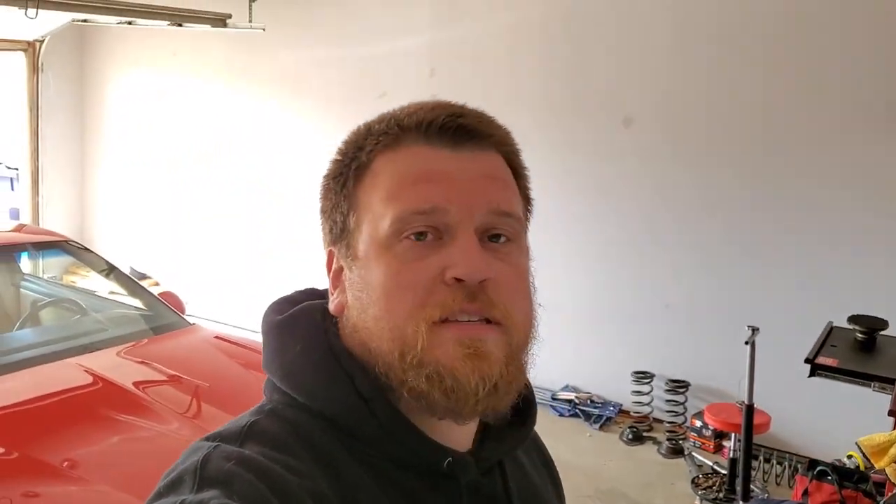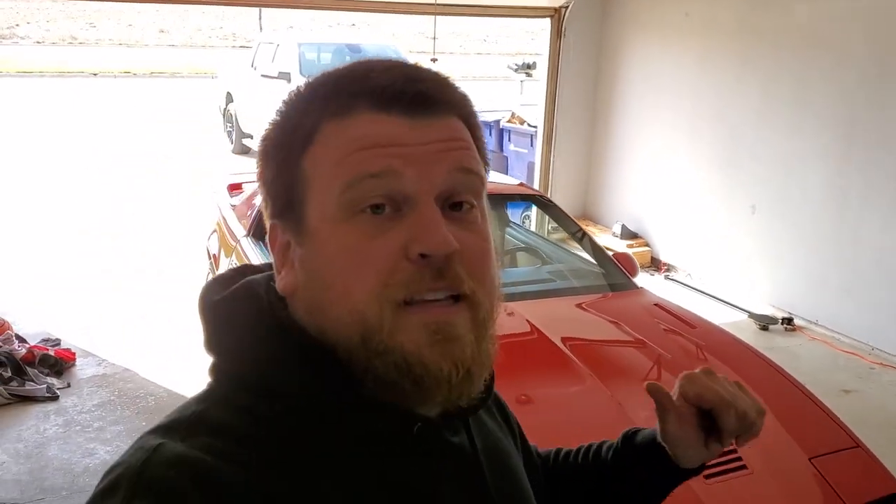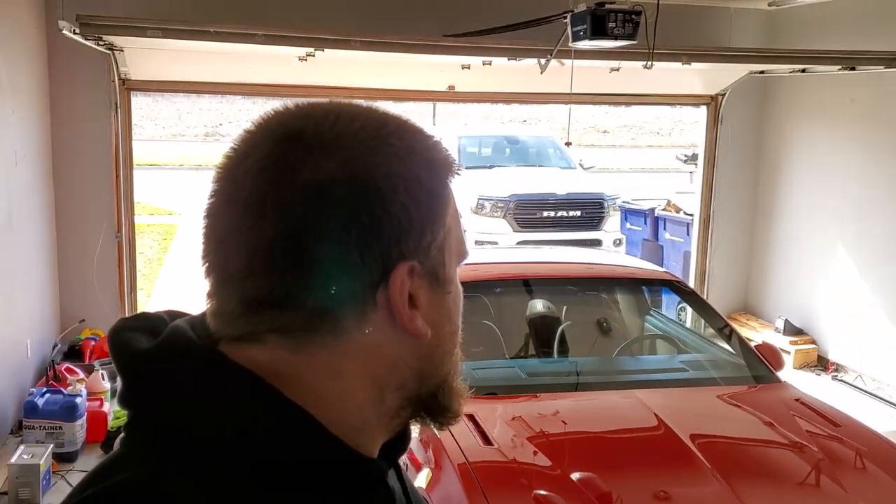Alright guys, so there you have it — the new Kenwood speakers in my 89 Trans Am GTA. I recommend doing this 100%. I'm usually an Alpine guy but I didn't want to do anything too crazy — if you try and put speakers in there that require a little more power you might get negative results. So I went with some very middle-of-the-road Kenwoods and I really like them. Feel free to let me know what you guys think, ask any questions below, and I look forward to seeing you guys in the next video. Thanks for watching, see you there.